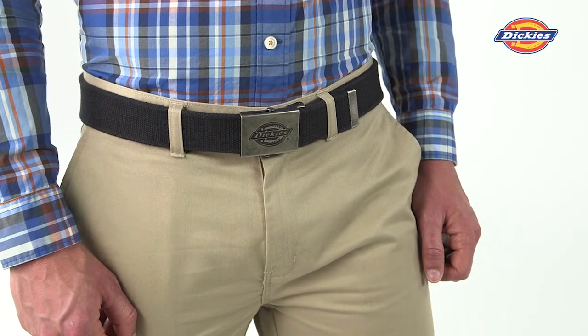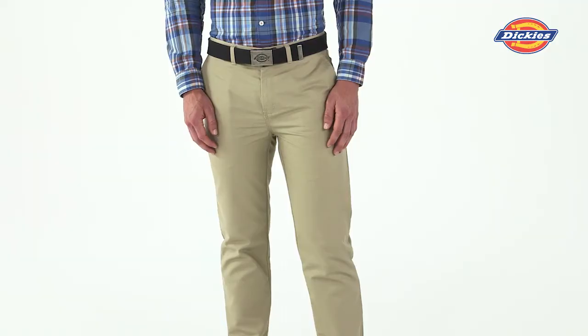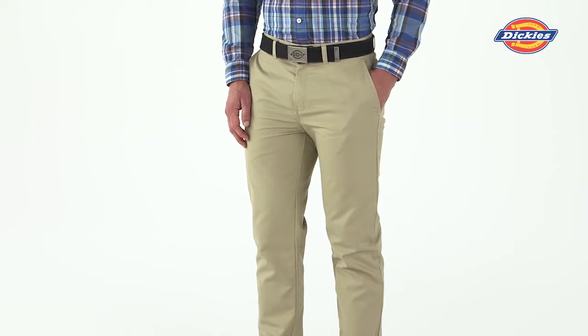Round out your look with shorts, jeans or khakis in sneakers or casual shoes. Keeping it casual just got easier with the Dickies Military Fabric Belt.